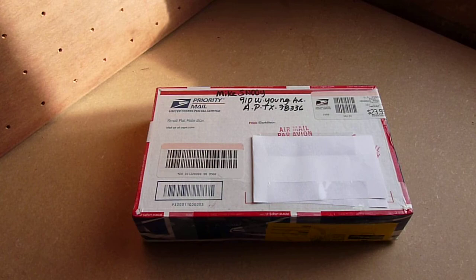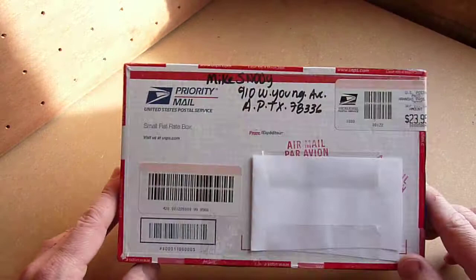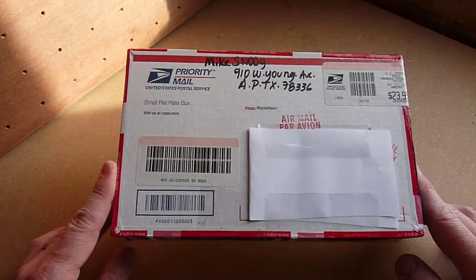Hi, so a little unboxing video here. A little box has arrived today from America, and as you can see there it's from Mike Snowdey. So this is a knife I ordered some time ago, back in November 12. There have been some problems but that's a discussion for another day.